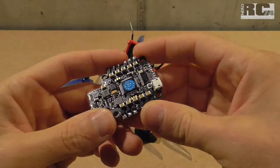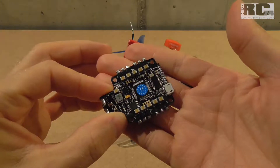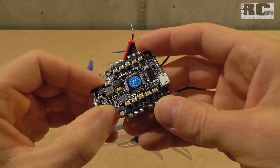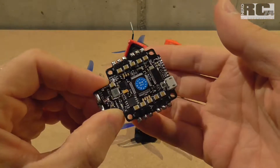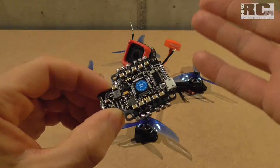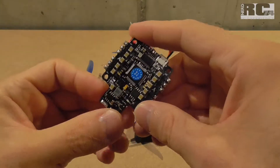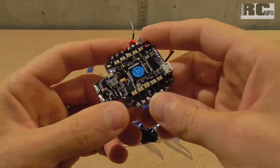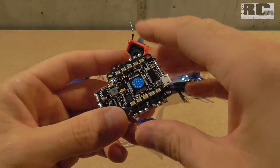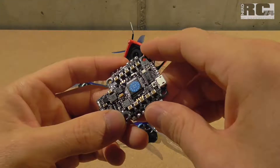My final thoughts are that it's a cheap solution for sure, but if you want to have fun, don't buy this one — it's just annoying to use. You won't get the flight characteristics you want and you'll have trouble arming the quad. There are just too many issues to make it a sensible solution.